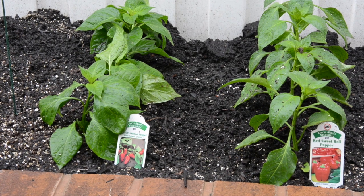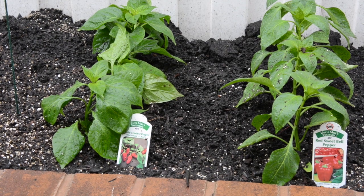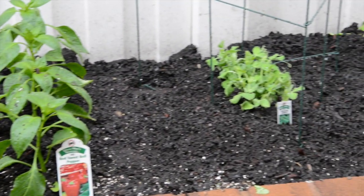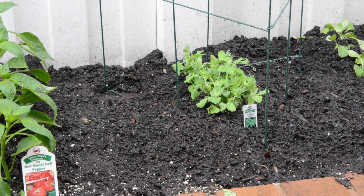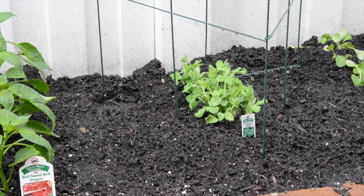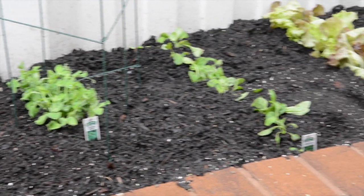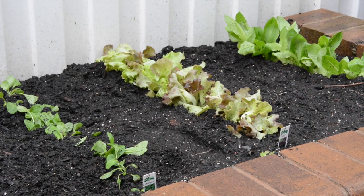We're also growing some peppers — red sweet bell peppers and ghost peppers — we're going to see how hot they get. Over to the right we have some sugar snap peas that are going to grow up the wire since they are a vine plant, and then we have our lettuces: arugula, red lettuce, and of course romaine lettuce.